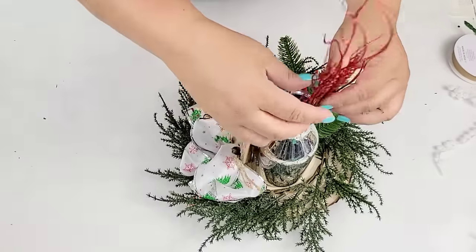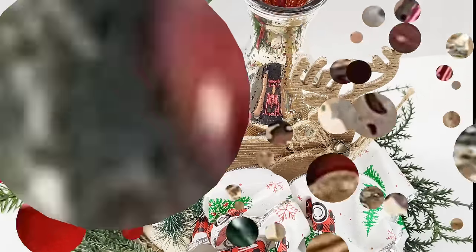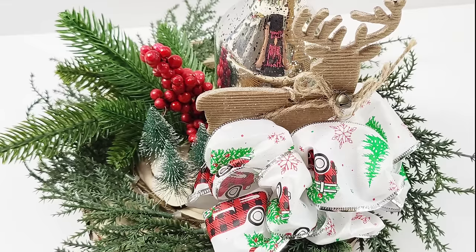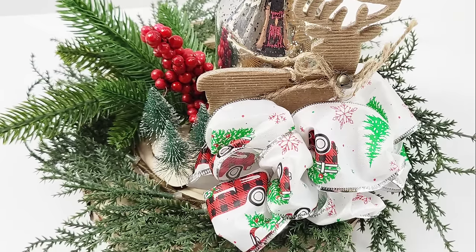And we're just about done with this one. Another super stunning, beautiful rustic-style Christmas centerpiece. I can't wait to sell it in my booth. I think it's absolutely beautiful.